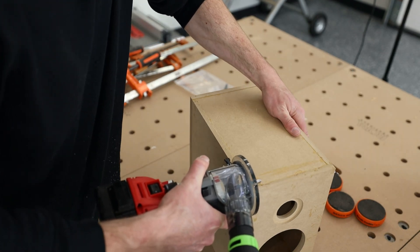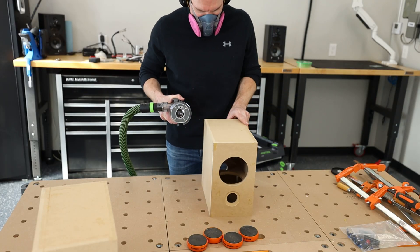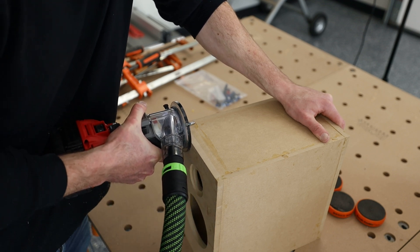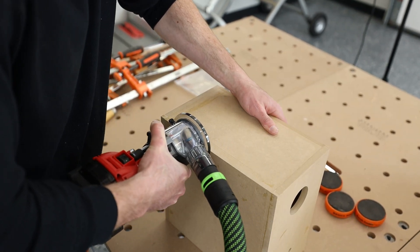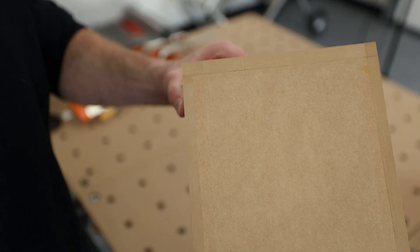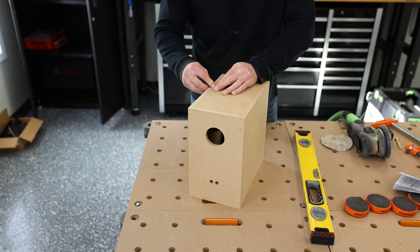Generally I'd suggest routing with the bit pointing at the ground. The way I was doing it today was more so the camera could see it — this isn't a podcast, it's YouTube, and they're my fingers so I can lose them if I want to. But look at that box now — after you run the router on there, it removes almost all of the work you'd have to do with sanding, turning it into more of just a minor touch-up.